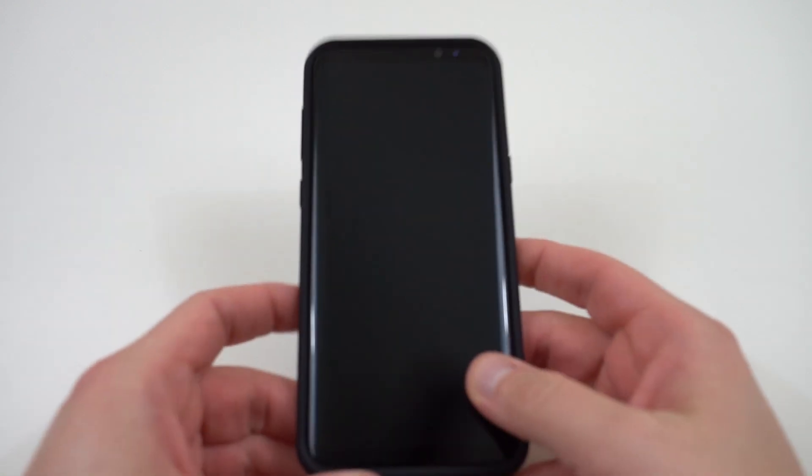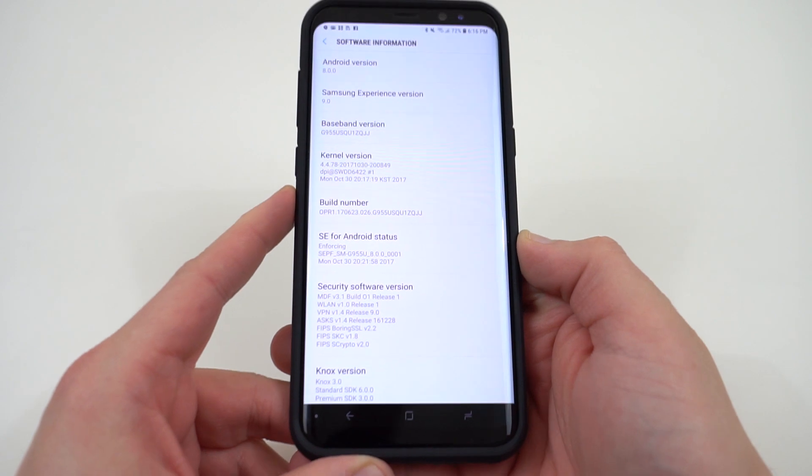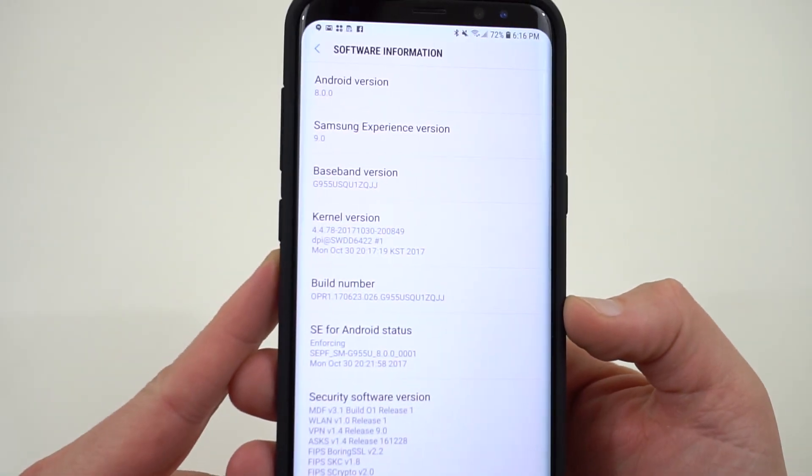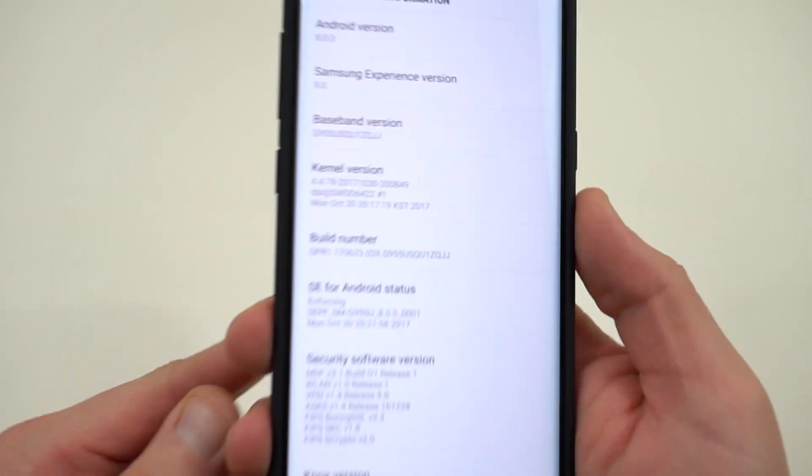What's up YouTube, Jeff back again from DopeTechDaily.com. Today I'm bringing you guys a video on the Galaxy S8 Plus — yes, the Galaxy S8 Plus that released earlier this year. The reason I'm doing this video is because last week Samsung released the Android 8.0 Oreo Beta for the Galaxy S8 and the S8 Plus.